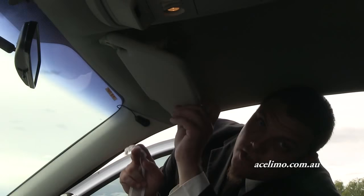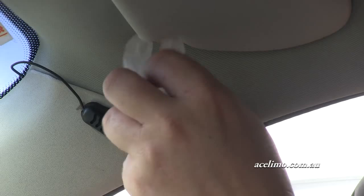The next step is to grab one end of the ribbon and tie it around the hinge located on your sun visor. I like to put a little loop in it — that way it makes it easier to take off later. Make that nice and tight.